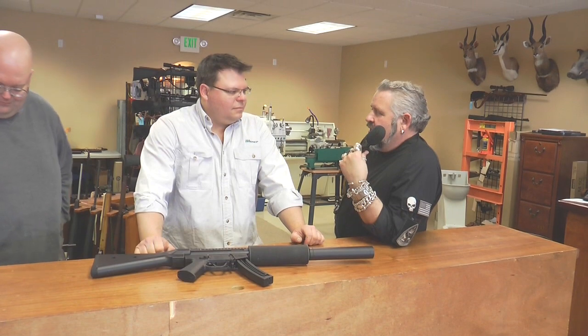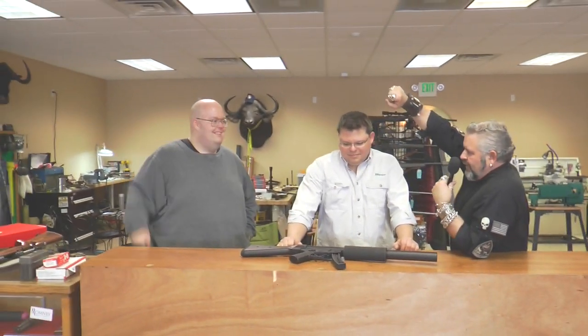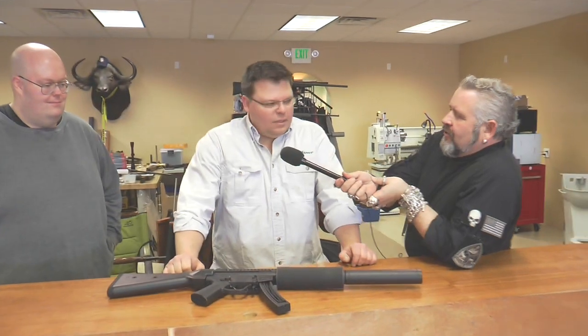Hi guys, here we are once again at Heritage Arms and we got Dave our gunsmith. We're gonna do a little project, so tell them about what we're gonna do.